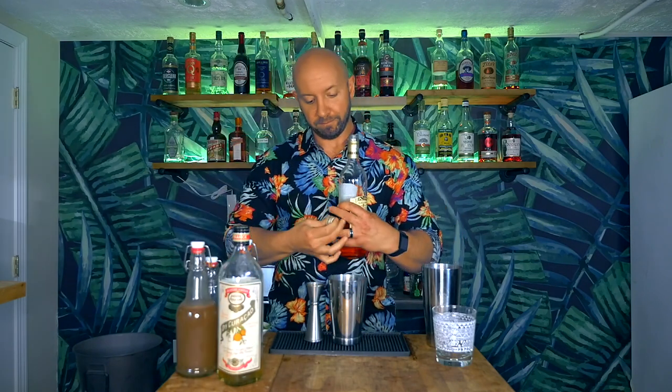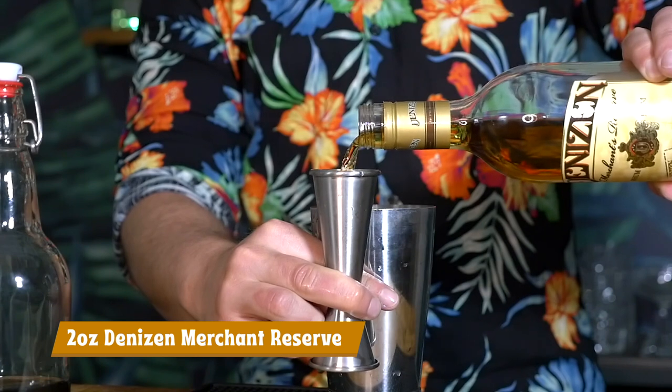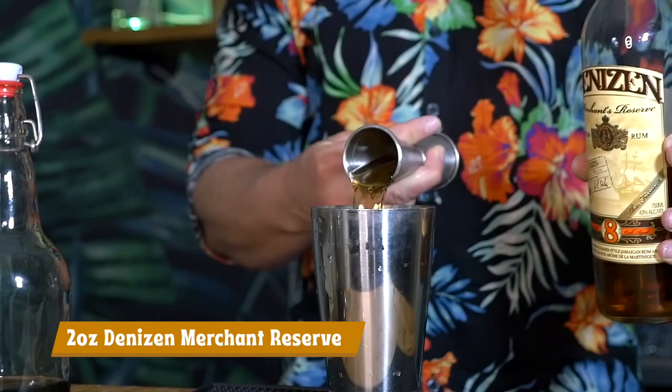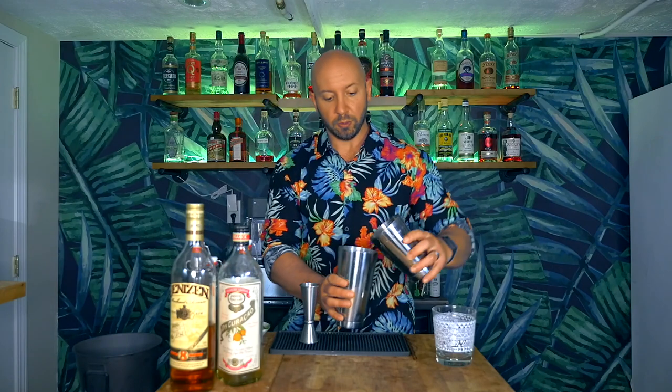We need half an ounce of our orange liqueur, and last but not least two ounces of our rum. Just gonna grab our big tin here, add a little bit of ice, pour our cocktail in, give it a nice little whack, and we're gonna whip shake for about five to eight seconds to chill and dilute.